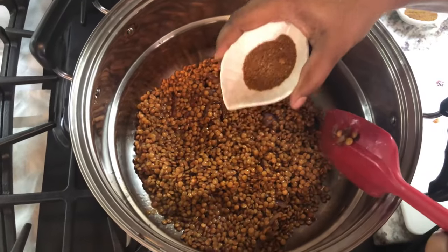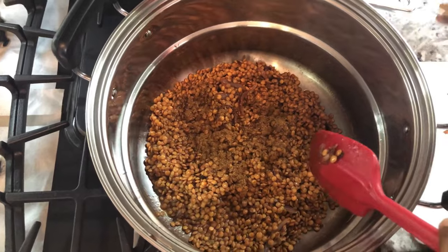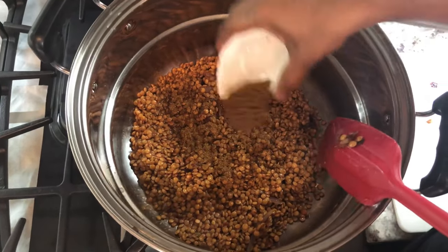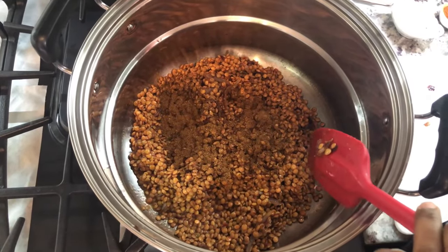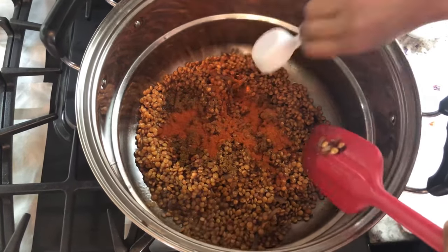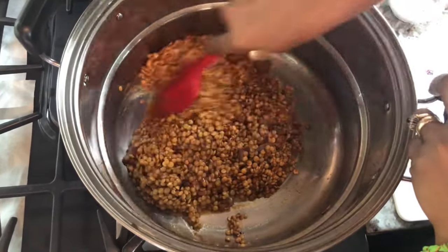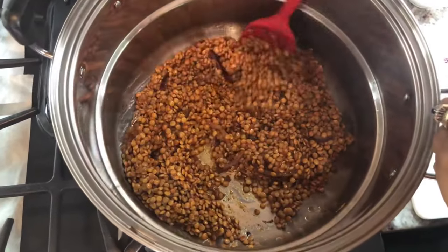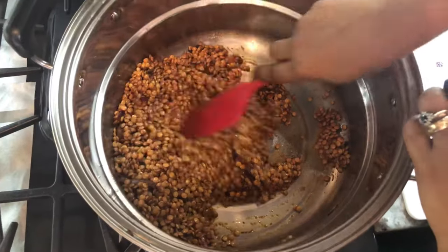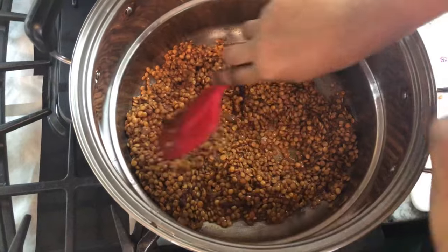Now we're going to add our coriander powder, our roasted cumin, and our roasted red chili powder — that's for heat and flavor. We're going to mix this up nicely. Oh, it smells so nice! For all my vegetarian friends, you will be very happy with this recipe; you've got to give it a try.